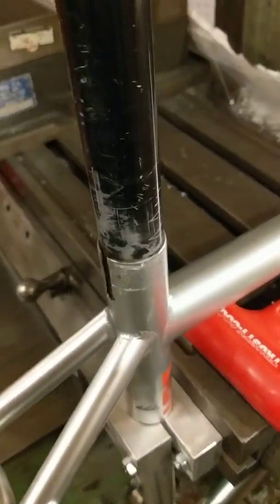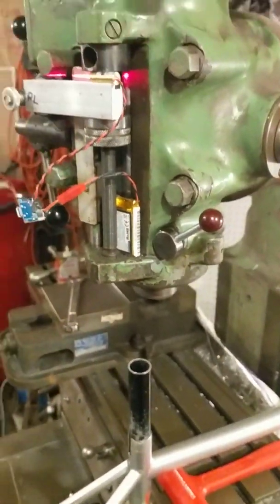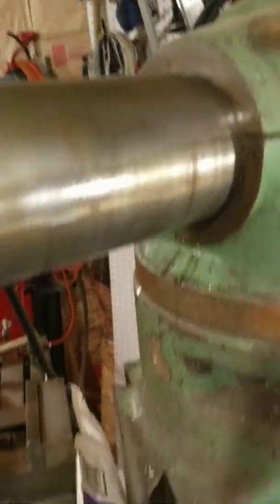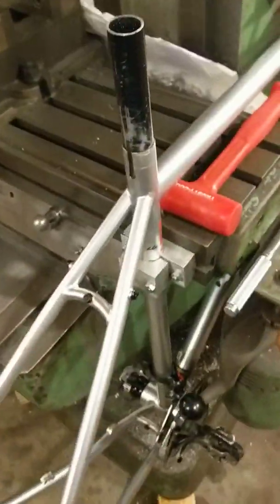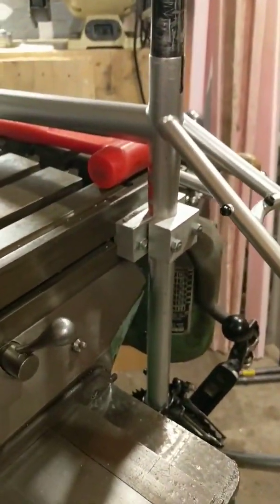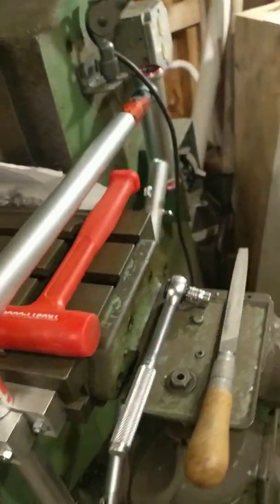I got another stuck seat post that needs getting out, so I'm going to use Mildred, the Bridgeport Knee Mill to do it. The problem is in order to use this fixture I need to extend the ram way out over the corner of the table, because I can't exactly put a bicycle frame up on top of the table, so I just hang over the side and straddle around all this extra stuff.